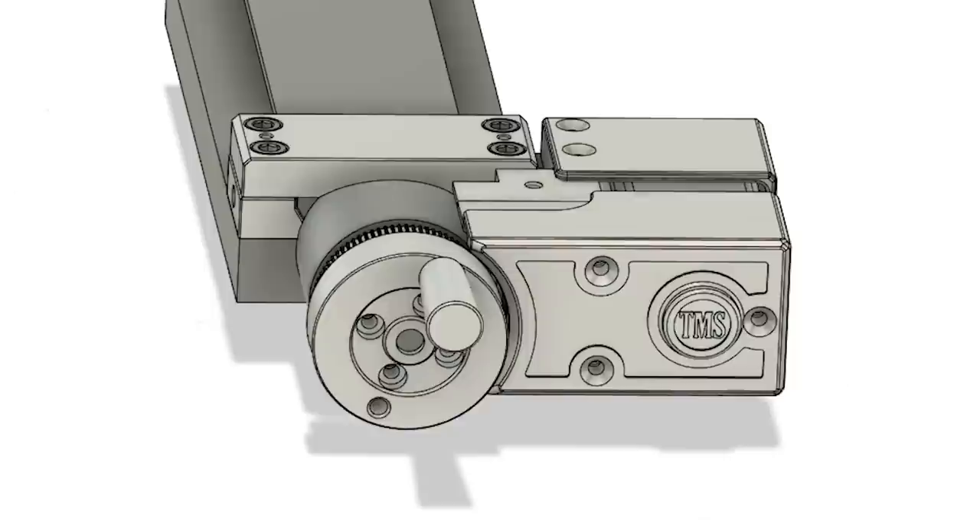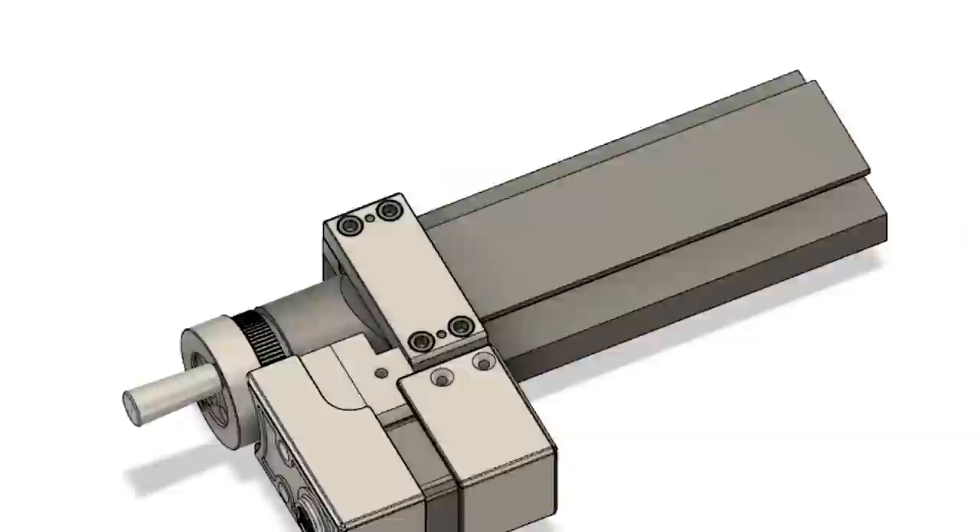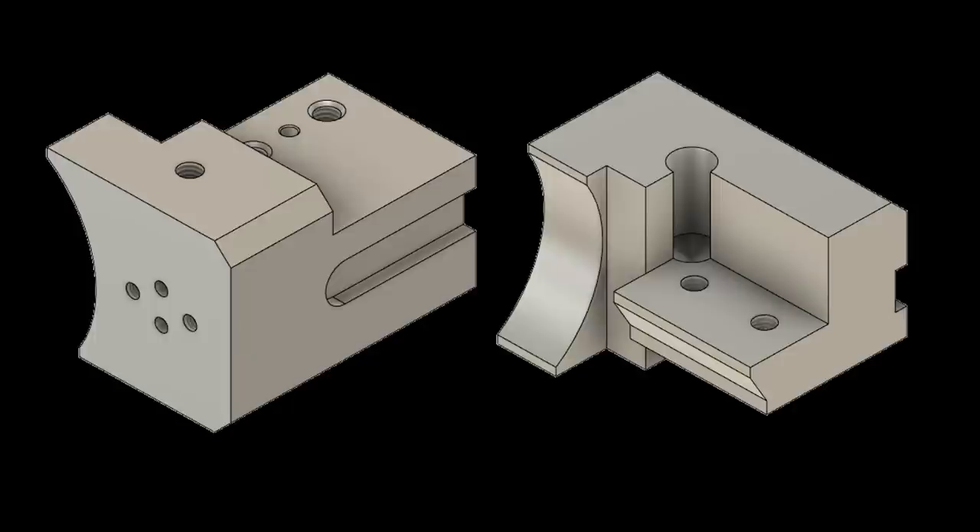Once I've machined all the parts, I have two parts I'm going to 3D print — both just covers. There's one cover for the belts and pulleys, and another on the back of the motor. The motor has drive circuitry on it, and I want to protect it from chips. I've made that mistake before. That covers mostly everything about the design, so let's start machining.